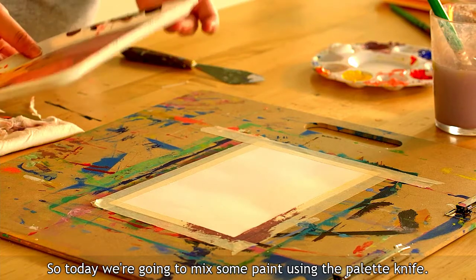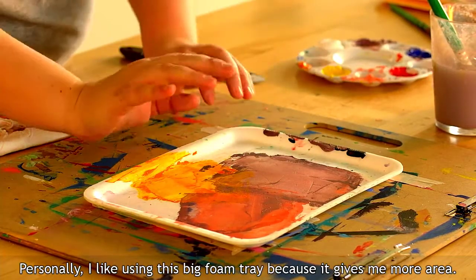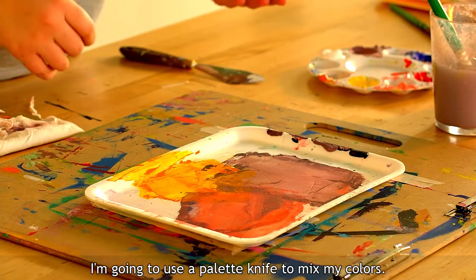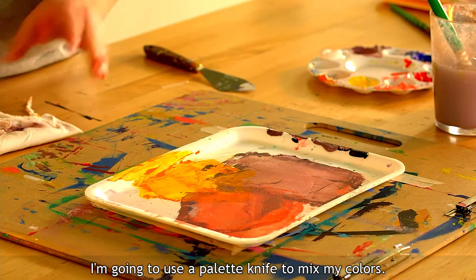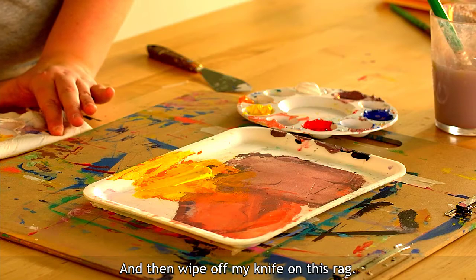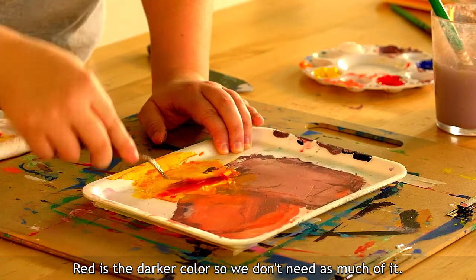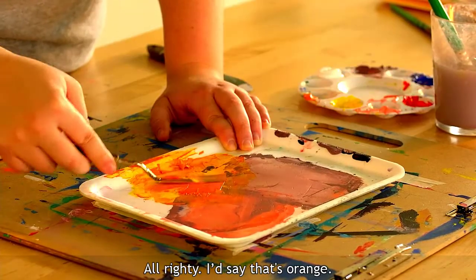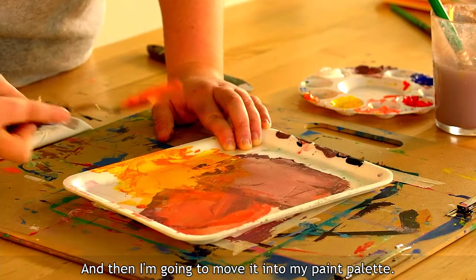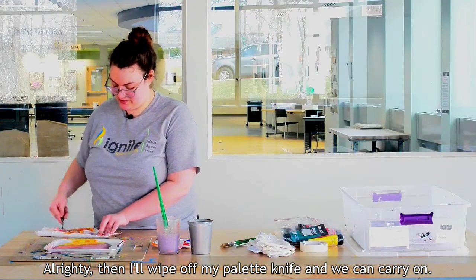Today we're going to mix some paint using the palette knife. You can use the center of this palette to mix your colors, but personally I like using this big foam tray because it gives me more area, and then when I'm done I just scrape up the paint and put it into the appropriate well. To make orange, I'll grab a lot of yellow, wipe off my knife on the rag, then grab just a little bit of red. Red is the darker color so we don't need as much of it. That's orange — I'll scrape it all up and move it into my paint palette, then wipe off my palette knife.